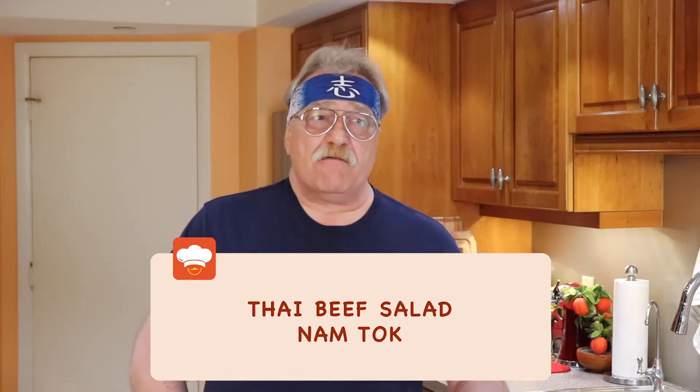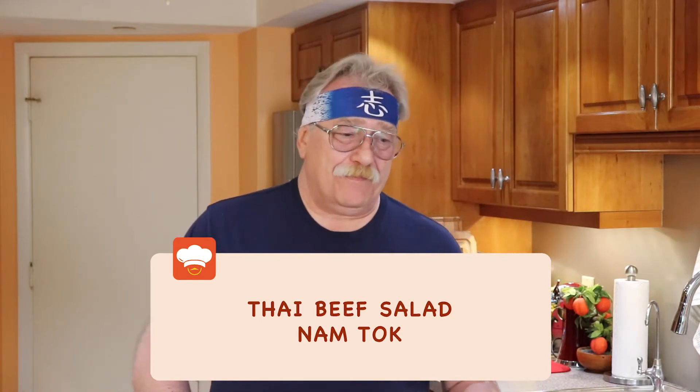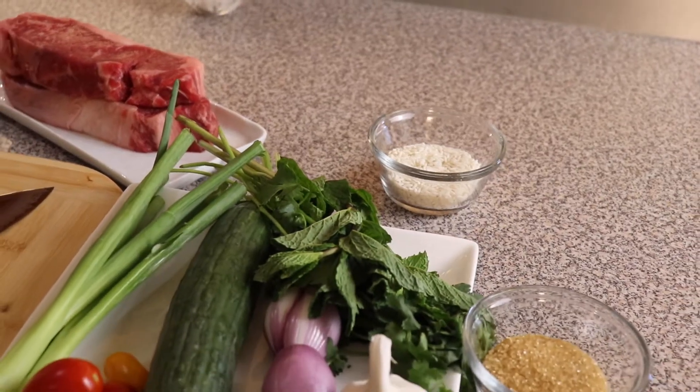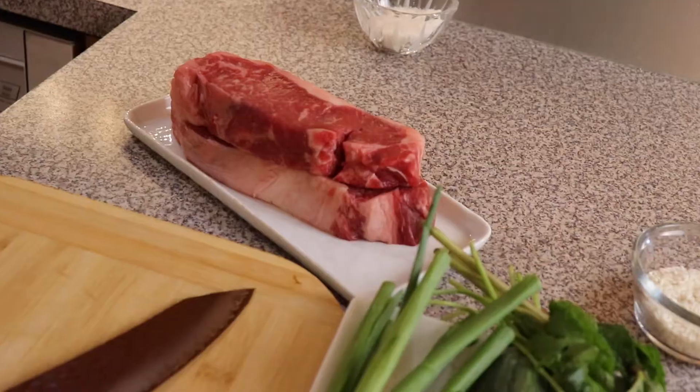Today we're going to cook an amazing Thai meat salad called Nam Tok, which means 'waterfall of meat.' We'll be preparing it in several stages: first, we'll prepare rice powder, then our veggies and herbs, then we'll grill the meat and create a special sauce for the salad. Exciting, right? Let's start!